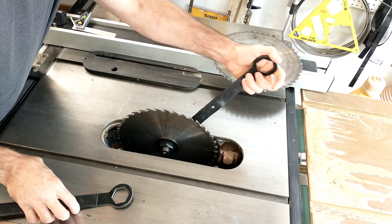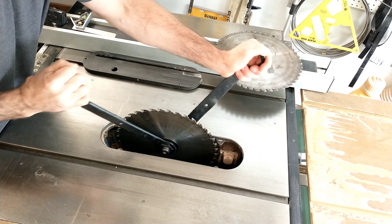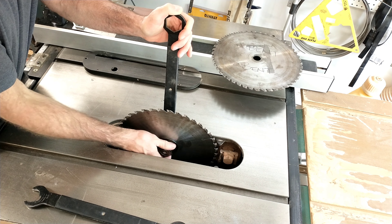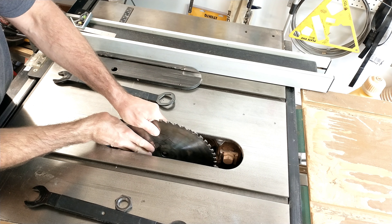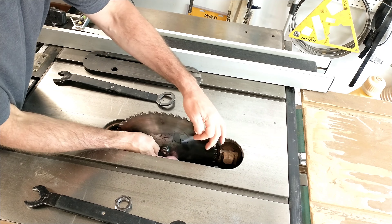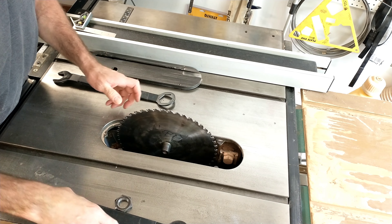Then he's coming back to his table saw and taking off the 12-inch blade currently on the saw so he can put that new bent blade on there. Make sure you mark that blade so you can keep it for further projects and don't accidentally mistake it and ruin some really good dimensional lumber — especially these days, because lumber is not cheap.